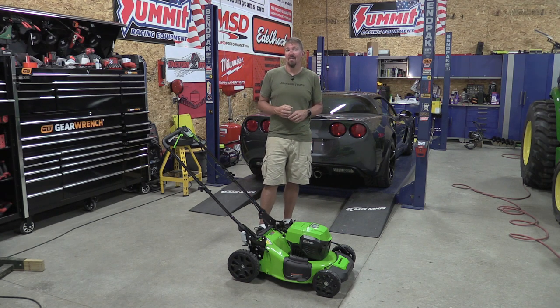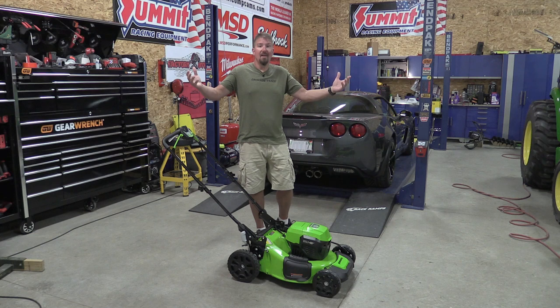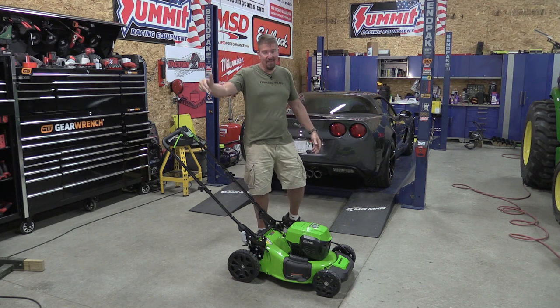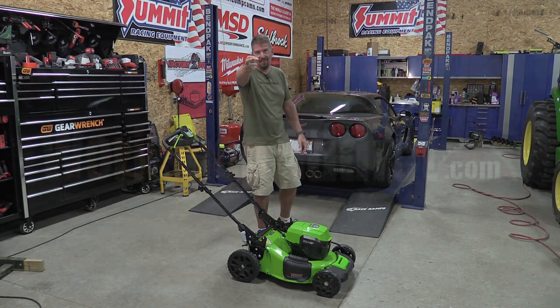I'm not talking specifically about Greenworks — any battery operated mower right now has a short life cycle driven by how fast battery technology is evolving, especially with electric vehicles pushing battery development. We'll see if something changes, but that's my personal opinion. Leave your thoughts in the comments, and if you watched this far, I'd love a like on the video. Subscribe to the channel if you haven't already — thanks for your time, have a great day.